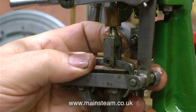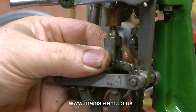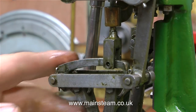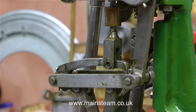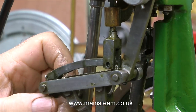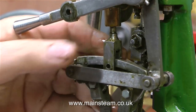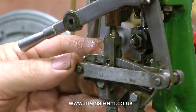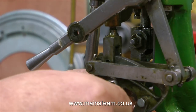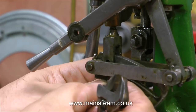To do that, I have to partially dismantle the valve gear. I've disconnected the valve fork from the die block, which runs in the expansion link — that curiously shaped thing in the middle. Even though I've removed the valve fork from the die block, the valve fork still will not clear the expansion link. So I'm removing one of the eccentric rods from the expansion link, and once disconnected I can move the whole assembly out of the way.